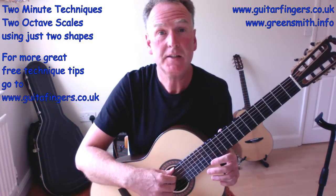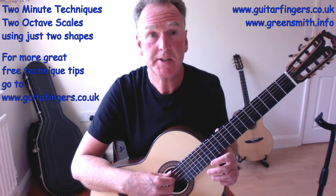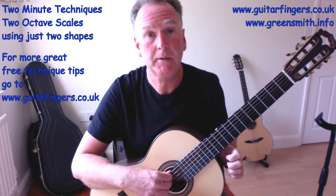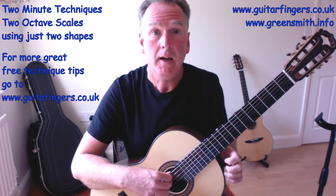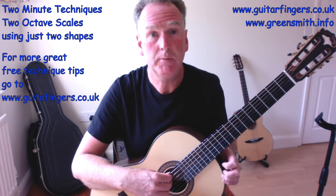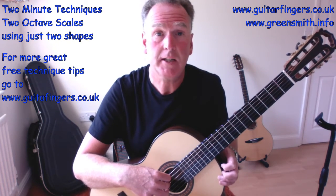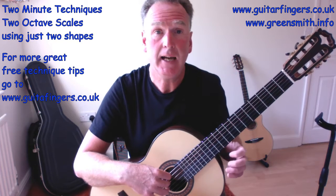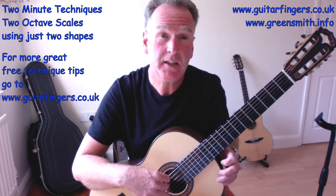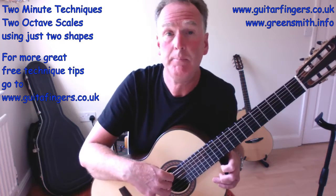Welcome to the Guitar Fingers 2 Minute Technique video on creating two octave minor scales using just two shapes — two shapes that encompass a single octave each, and when combined together create two octaves. These eventually form our CAGED shapes, the traditional way of forming scales, but breaking it down into one-octave cells makes it simpler. I'll cover adaptations for different scale types in a separate video.